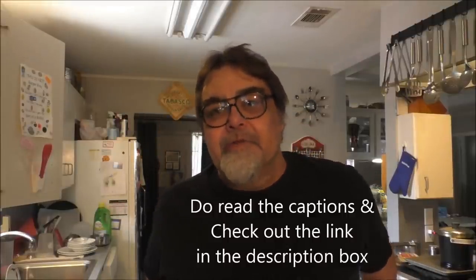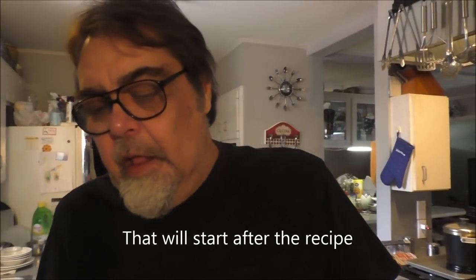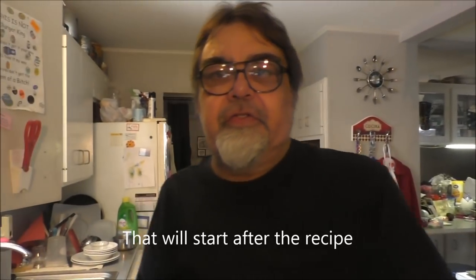Boys, hey girls, welcome to Louisiana Cajun Recipes 'Don't Eat That, Eat This' series. Today we're gonna make us a tuna salad. We're gonna talk about seafood a little bit, and first the tuna salad.